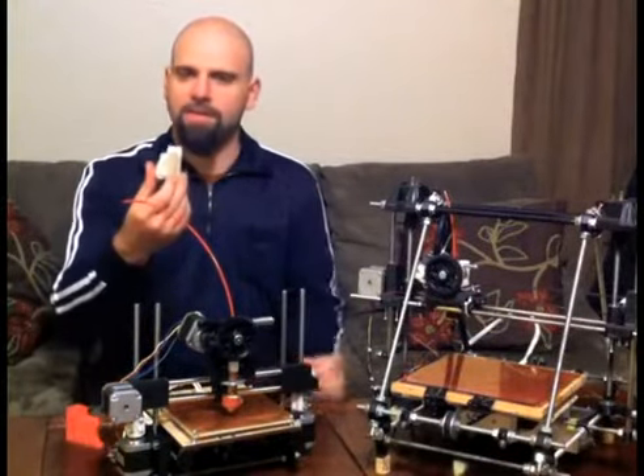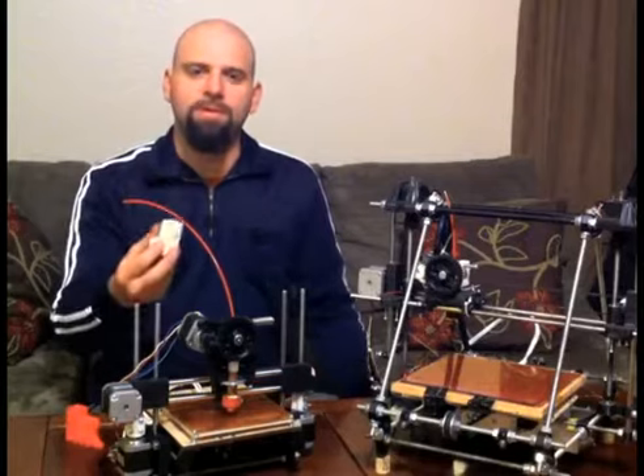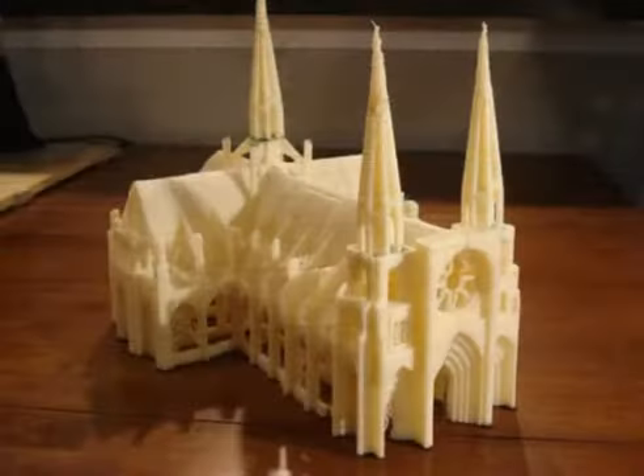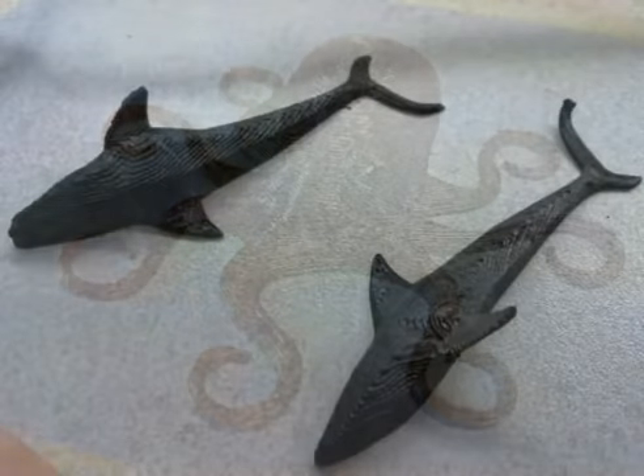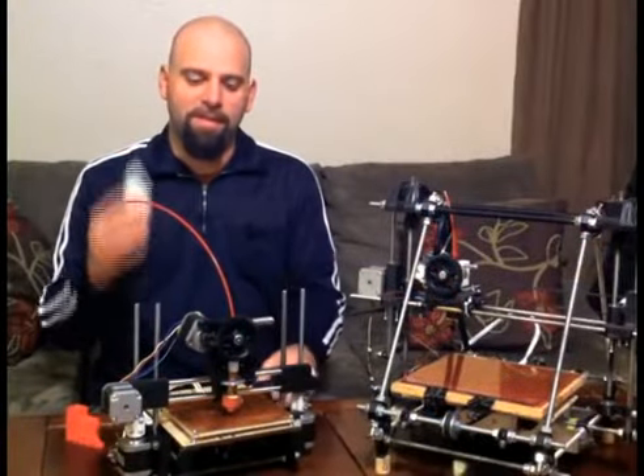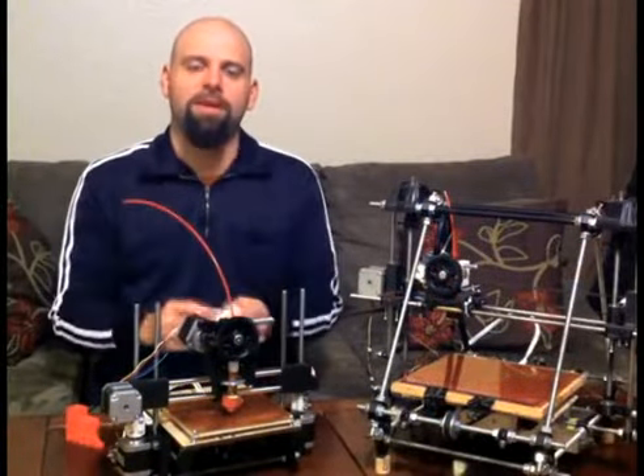You can make all kinds of things. People are making toys, things that have utility, hooks, all sorts of designs. And if you don't want to design them yourself, they're available online at thingiverse.com. It's this crazy new world where you can think something and then print it and hold it in your hand.